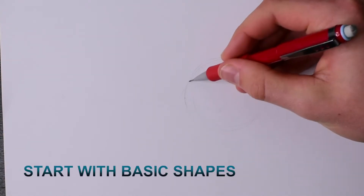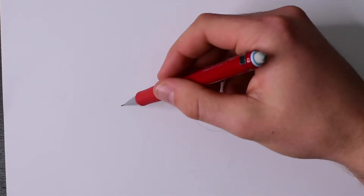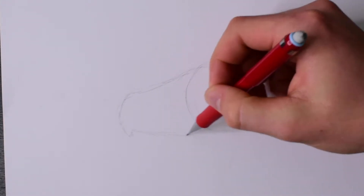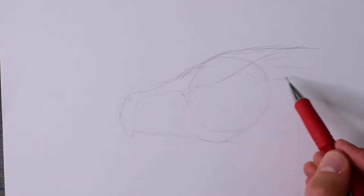So when you're drawing, you've got to start with a basic shape. First start with the basic shape of the dragon and then do a sketch. Remember to stay loose with your sketch and don't do hard lines. Stay really loose and easy.